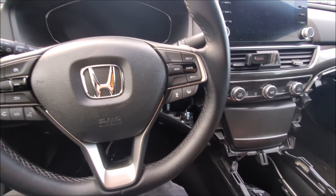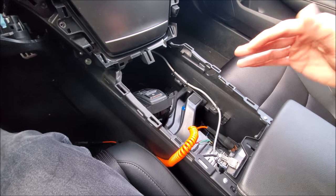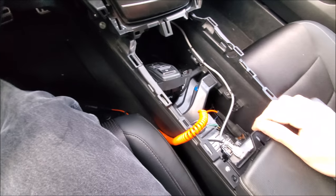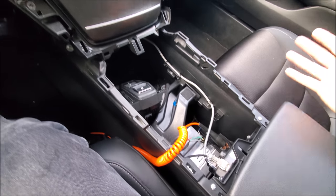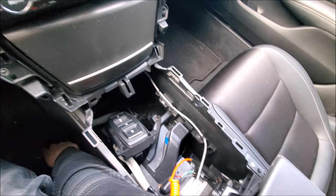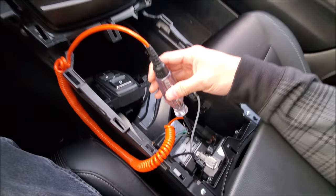Hey guys, so we have this newer Honda Accord in the shop for some diagnostics. It appears to be a simple thing — we have our power ports over here and they are not working. The first thing you do is check the fuses. Fuses check out. When we check out the power port, no power. But as soon as we go to the actual plug, it actually has power. So let's just check it out right now.